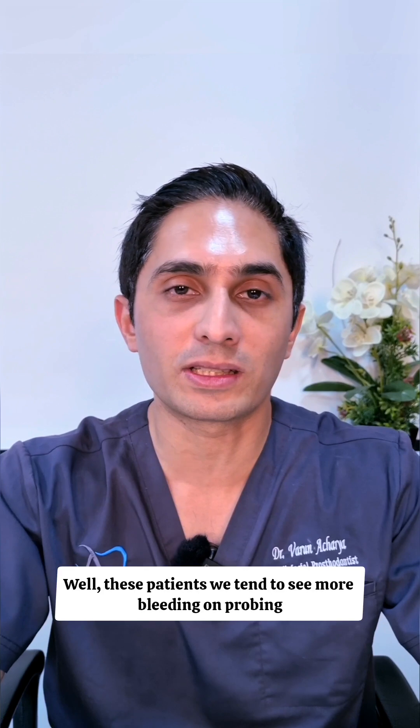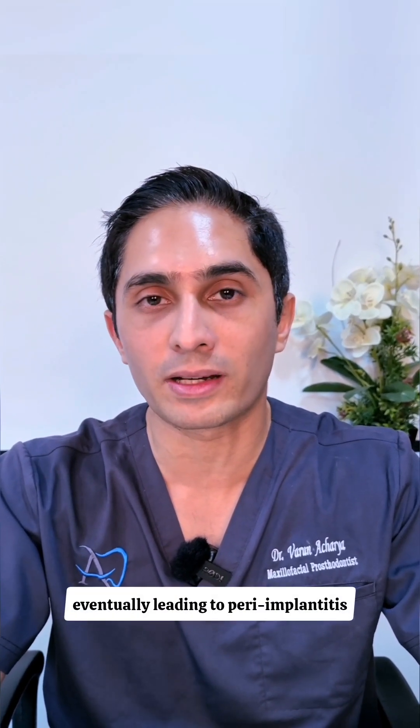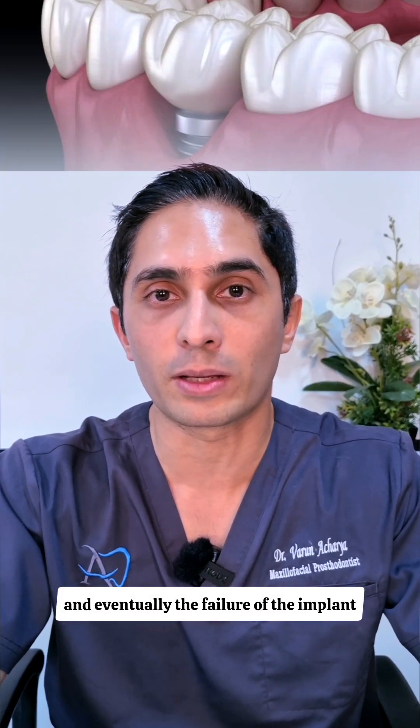Let's say it's 8.1%. In these patients we tend to see more bleeding on probing, more marginal bone loss, peri-implant mucositis eventually leading to peri-implantitis, and ultimately implant failure is possible as well.